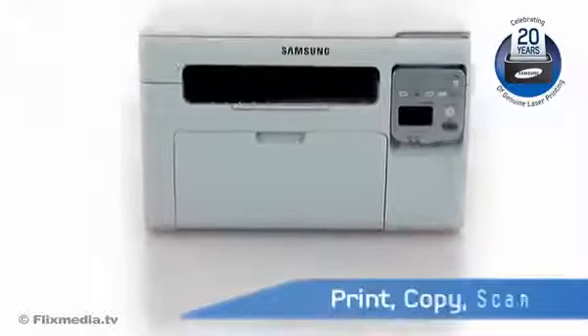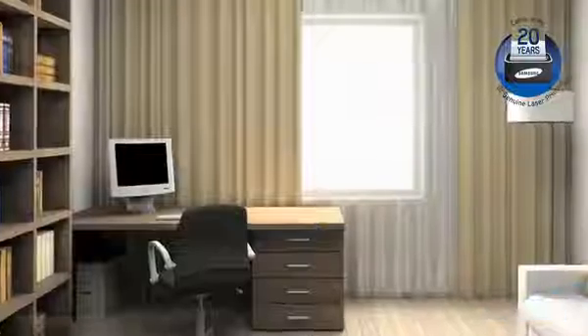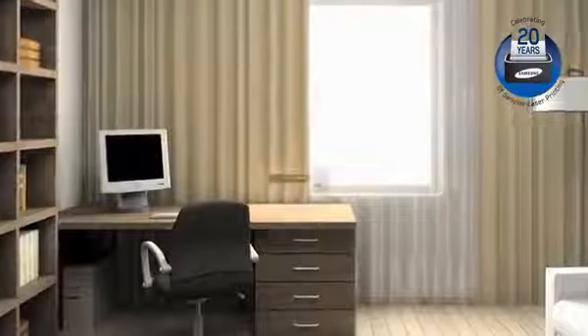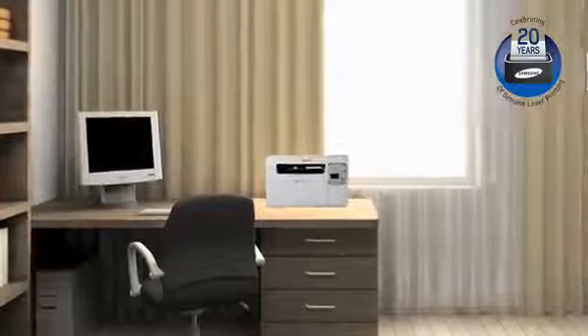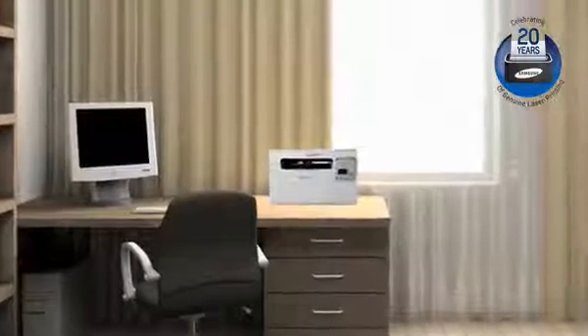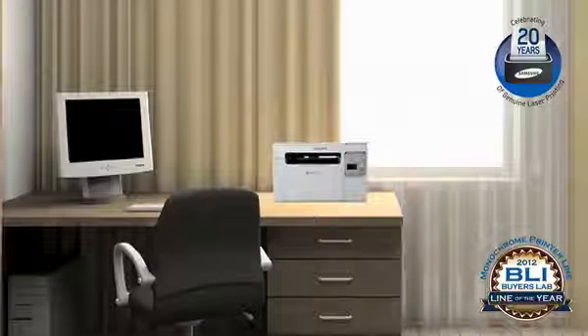Now you can print, copy and scan using one compact device from virtually anywhere in your home or small office. Introducing the Samsung SCX3405W Wireless Mono Laser Multifunction Printer, part of the BLI award-winning mono printer line-up of 2012.